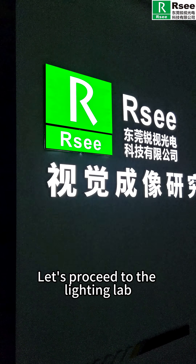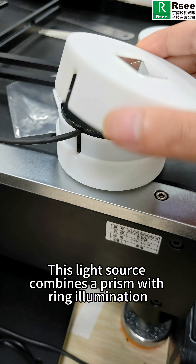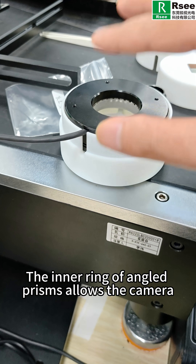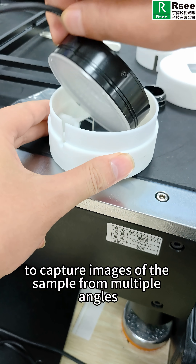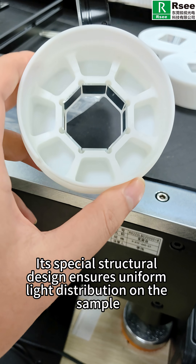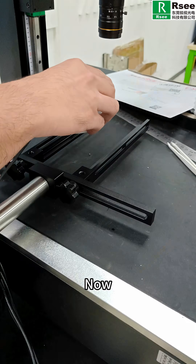Let's proceed to the lighting lab. Here's what we need to prepare: our combined light PCPL series. This light source combines a prism with ring illumination. The inner ring of angled prisms allows the camera, positioned above, to capture images of the sample from multiple angles. Its special structure design ensures uniform light distribution on the sample. We also have our analog controller PMA series, camera and lens.